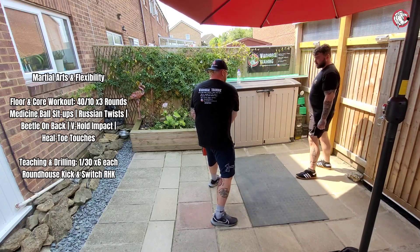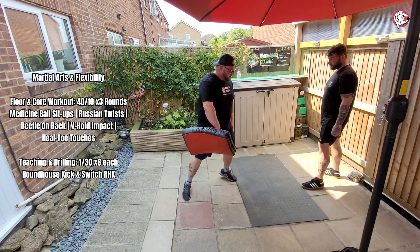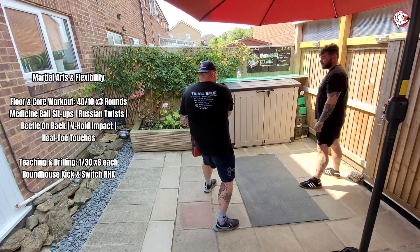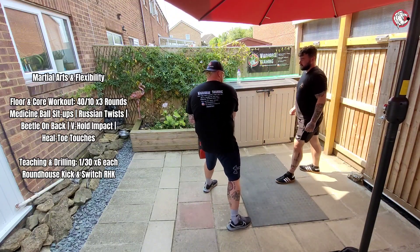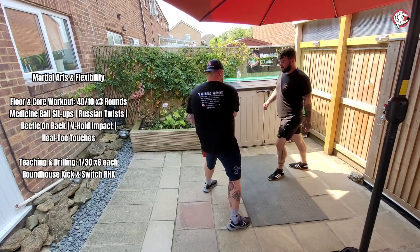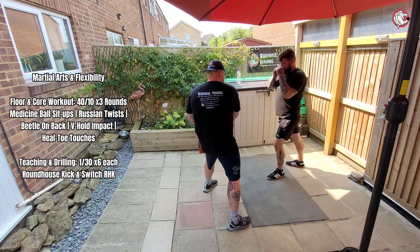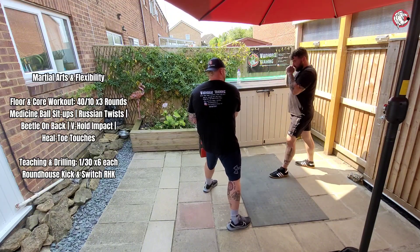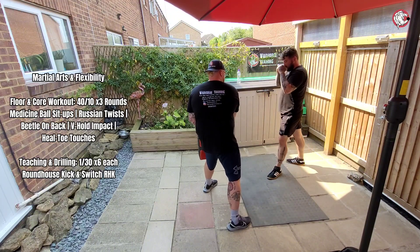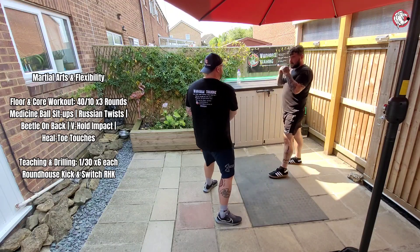You don't need to run into it - stay still where you are, pivot, bang, and then back. Okay, so no stepping around, stay where you are. That's it - nice. Two, three, four - keep that guard up - five, six, good, turn that foot - seven, that's better - eight, nine, perfect, ten. Absolutely lovely.